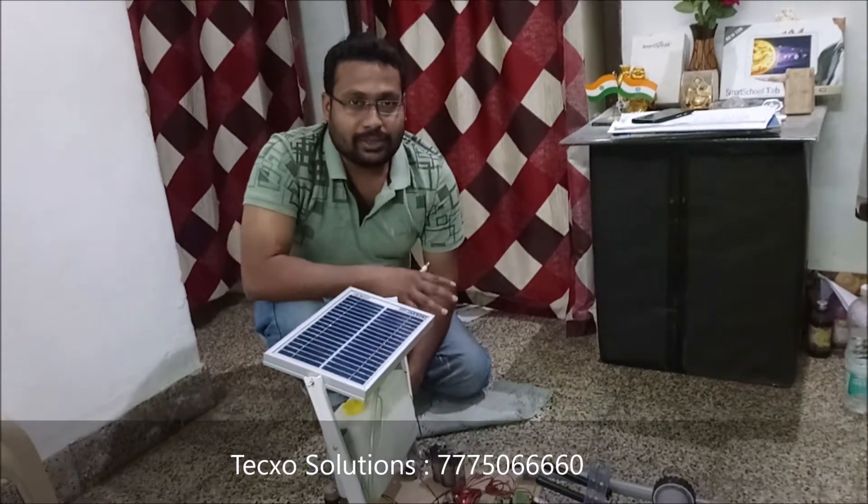Hi guys, this is Bhushan from ExoSolutions, also known as Mobile Technology Private Limited. Today I am going to show one of the new projects.